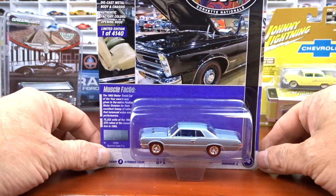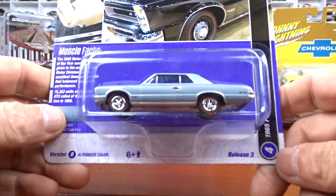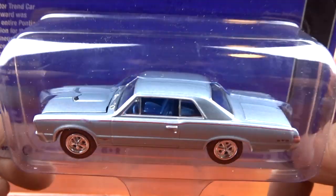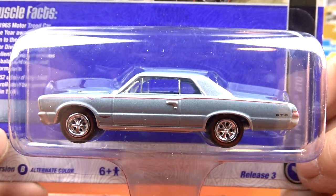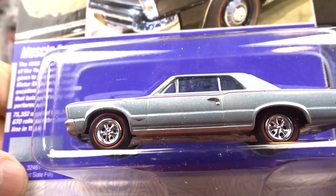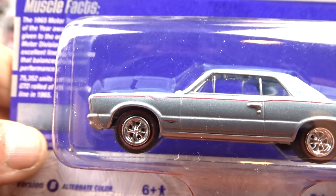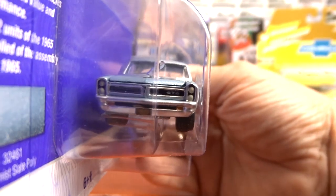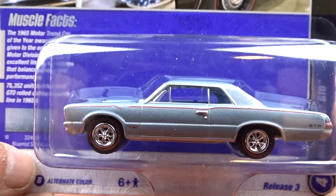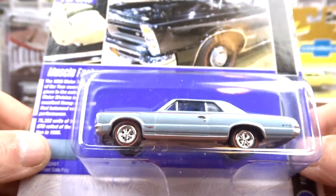And then we got the 1965 GTO, which is my favorite car — this is what I had back in the day. This one here is Blue Mist Slate Poly — a pretty cool color. It's got blue interior and red line tires. It's a pretty sharp looking car. It does look like they may have messed up the decal — it's not straight — so this might be a little bit of an error, but it is a cool casting. I love the '65s.